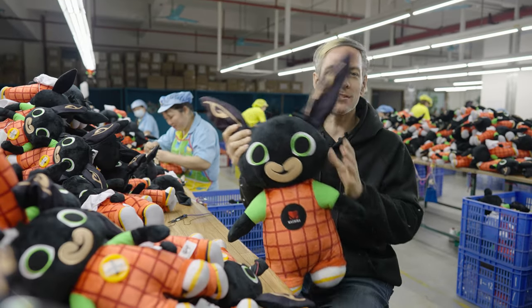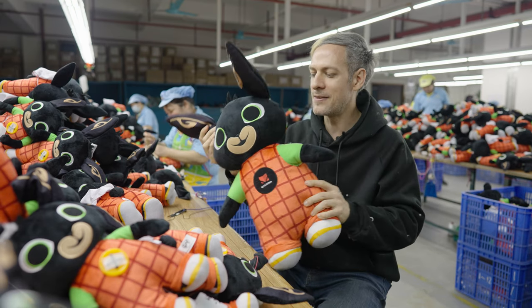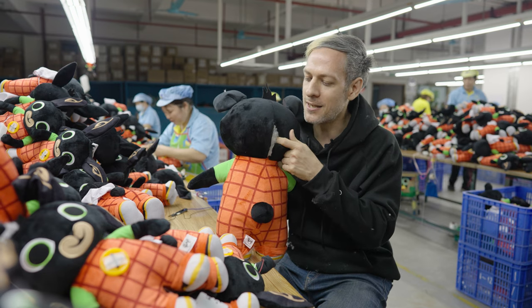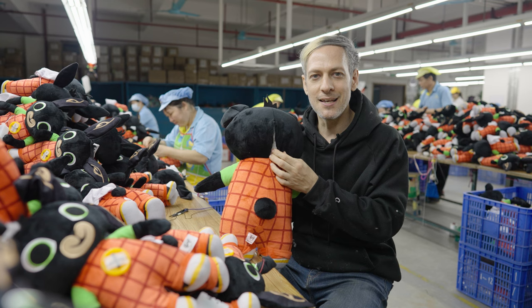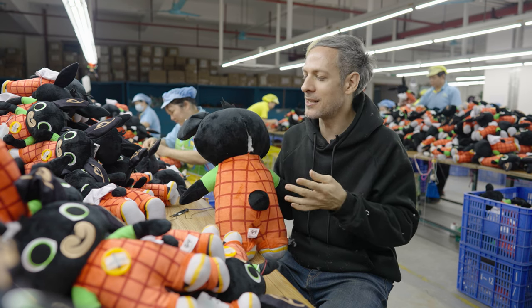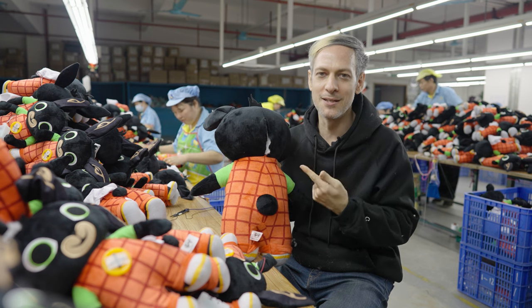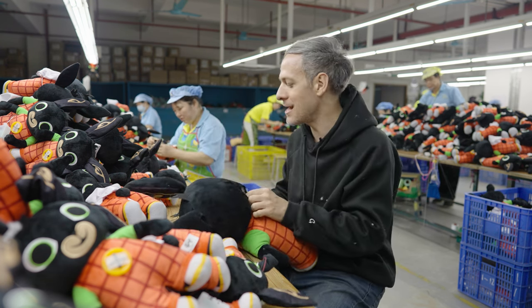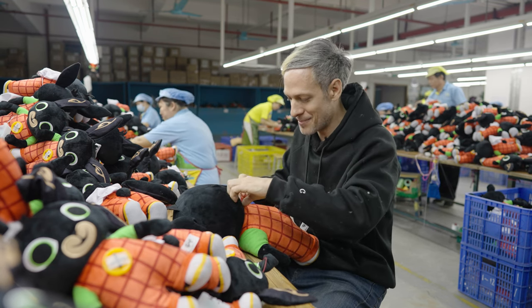Now most of the doll is complete — it's been sewn and stuffed. Everything looks perfect except for the hole where the stuffing was put in, so now this part has to be sewn. Sadly, out of all the technology in this factory, nothing can sew this hole shut other than a human. The only way to do it is by hand.